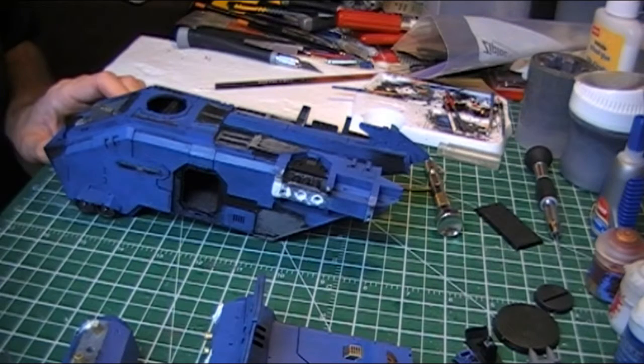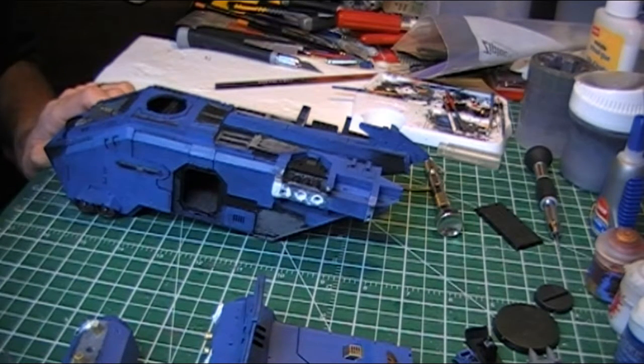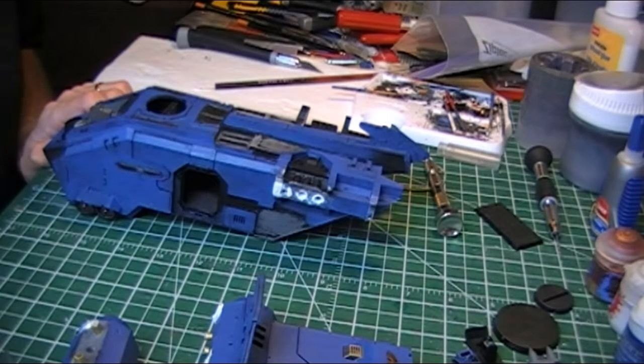Hey there, time for another update on the Storm Eagle build, which is now almost stretching into the double digits in terms of videos. Taking a while.